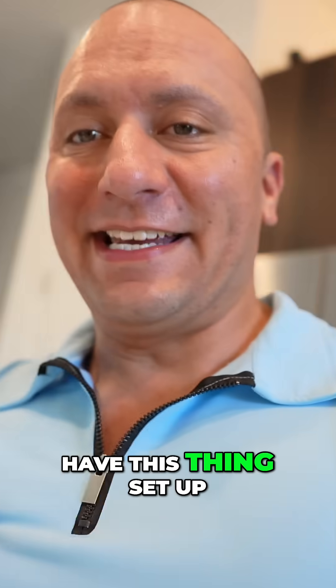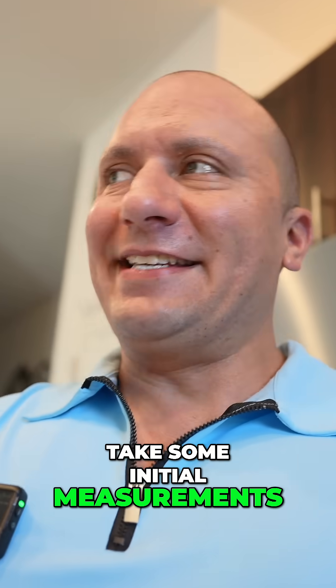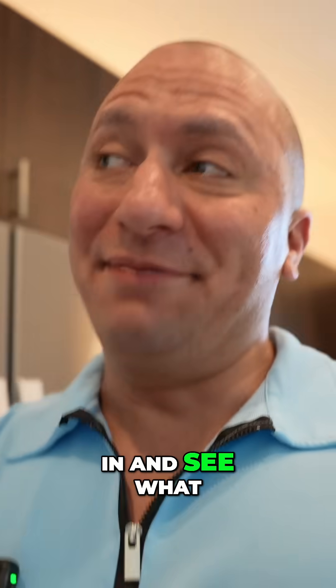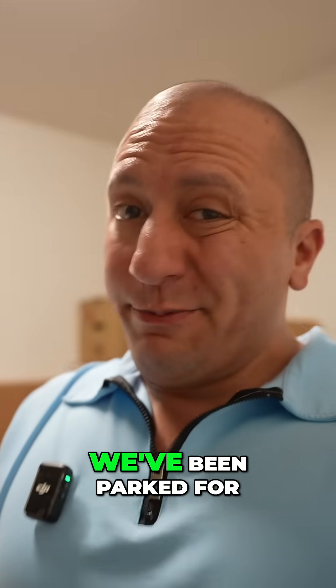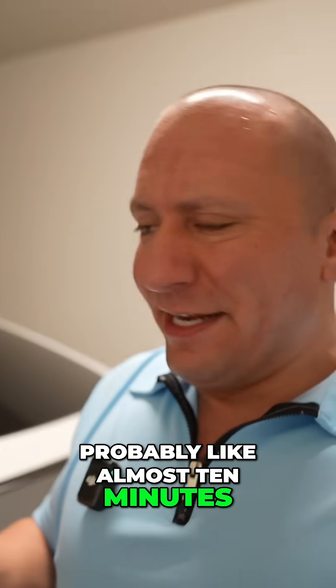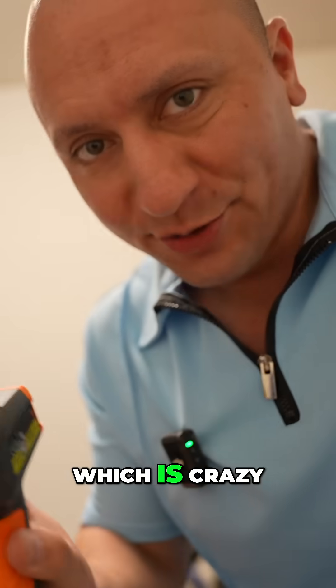All right guys, now that we have this thing set up, let's go ahead and get into the garage, take some initial measurements, and throw this thing in to see what kind of difference it makes. We've been parked for probably almost 10 minutes, but even if I shoot the glass right now — look at that — almost 92 degrees, which is crazy.